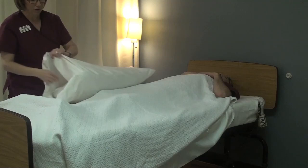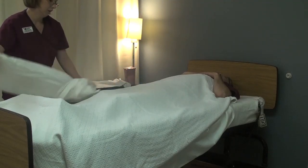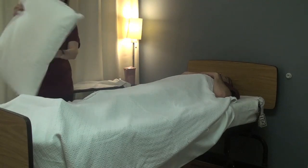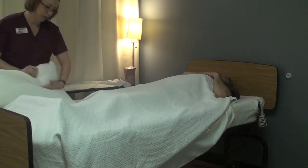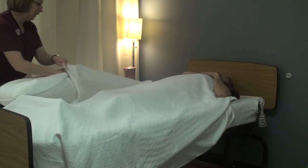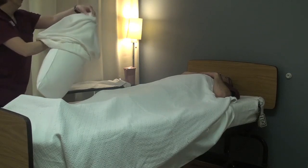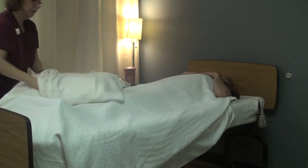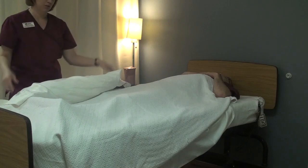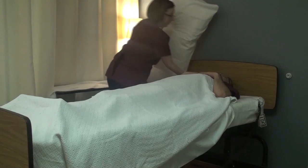I'm going to show you an alternative method too. Take your pillow — again, the tag has to go on the inside. Just fold the pillow in half and then put it in the pillowcase, getting it into the middle. Then you can let the pillow go. That way you're not getting the pillow up against your body. Go ahead and replace the pillowcase.